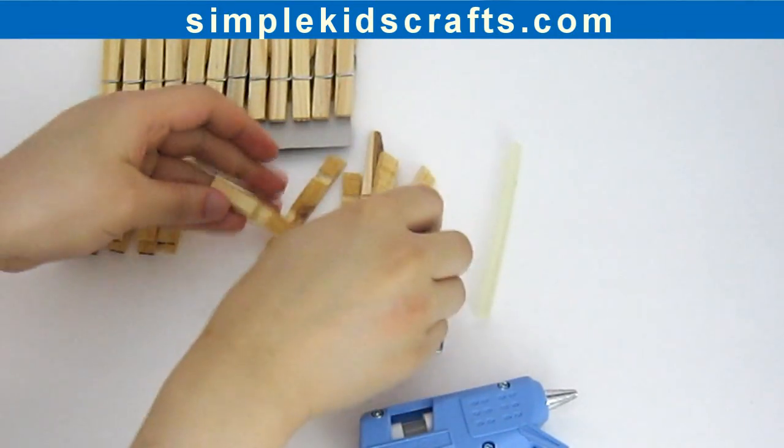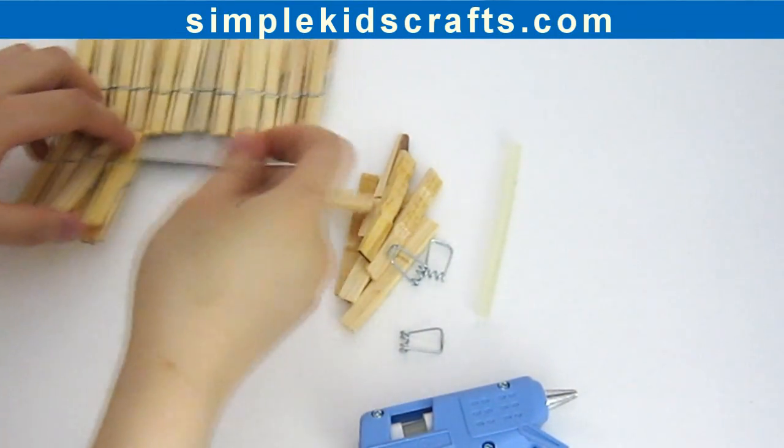Step 1. Separate the wooden part of the clothespins from the metal part.